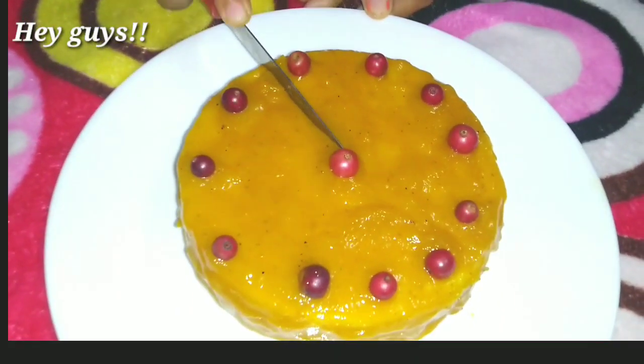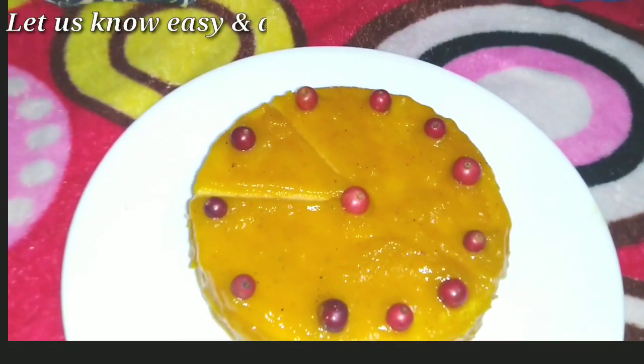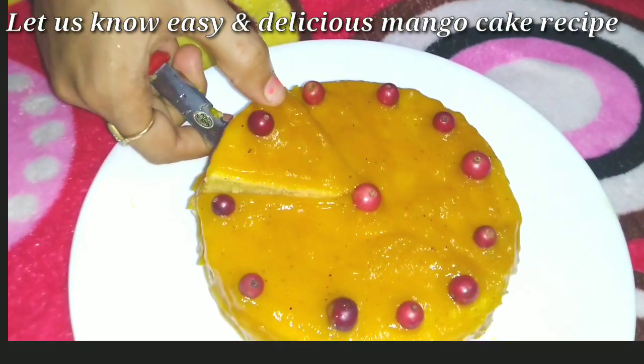Hey guys, welcome back to my channel. So friends, I am going to share this recipe with mango cake. We are going to make this mango cake without egg and without oven.